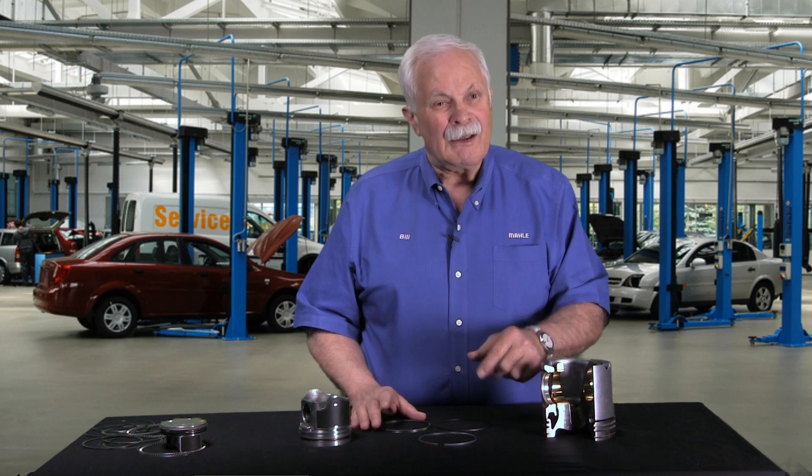So there's the difference between gasoline engines with their rectangular rings, and diesel engines with their two-piece oil ring and their keystone top ring. Thanks for tuning in.